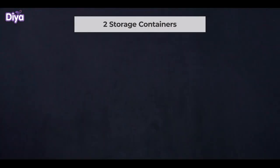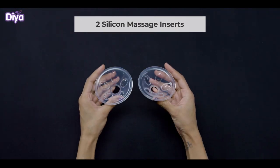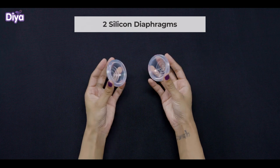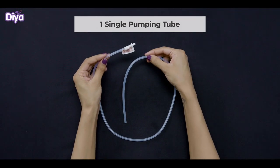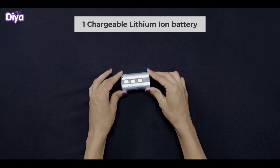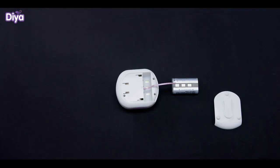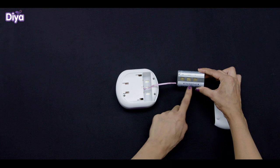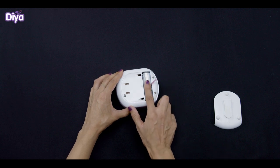In each package you will find the Motor Unit. To use the product, start with inserting the lithium-ion battery into the motor like this by matching it with the golden conductor. Keep a part of the ping string outside like this so that you can remove the battery easily.